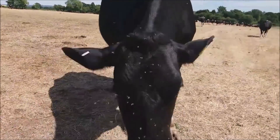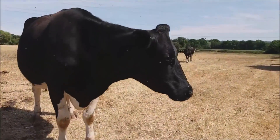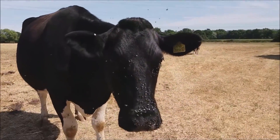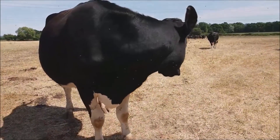The insecticide doesn't do any harm to the milk or the meat or anything, but just repels the flies. I'll show you this short video clip I made a couple of weeks ago when we were in the middle of the drought season when the flies were really particularly bad and this poor cow had them around her face.